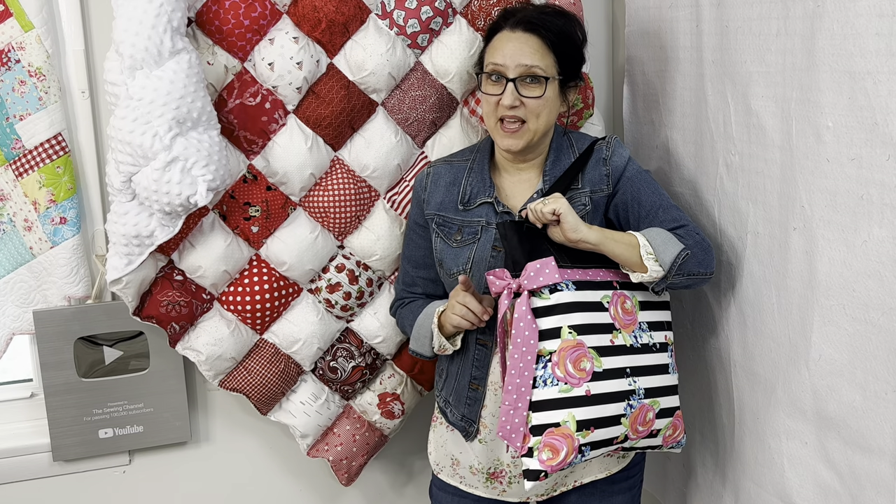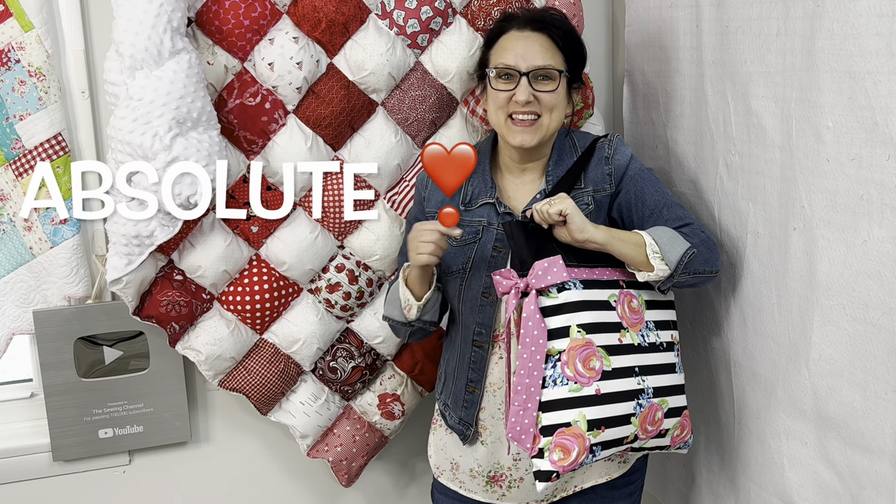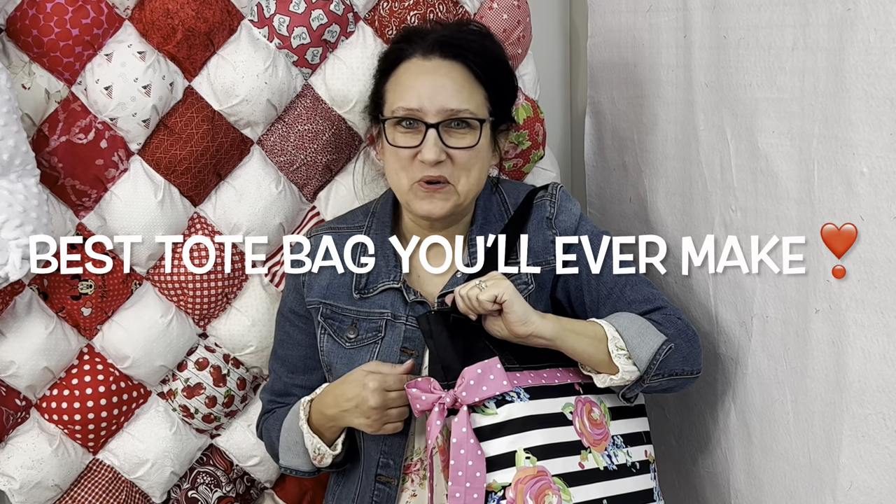That's a really bold statement to make, right? But it's true. This is the absolute best tote bag you'll ever make. Hi friends, Tracy here from the Sewing Channel.